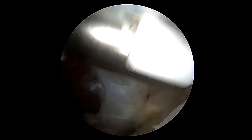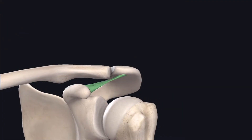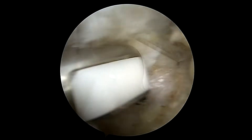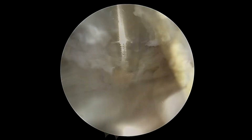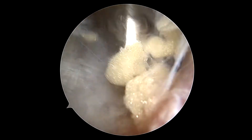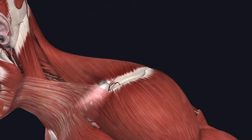We begin following the coracoacromial ligament, or CA ligament, highlighted here in green, which takes us down to the coracoid — the front bony structure of the scapula. That's an important landmark. I've identified the coracoid and will stay on that bone, carefully following it and using blunt dissection to mobilize soft tissues out of the area, which will reveal the superior transverse scapular ligament.